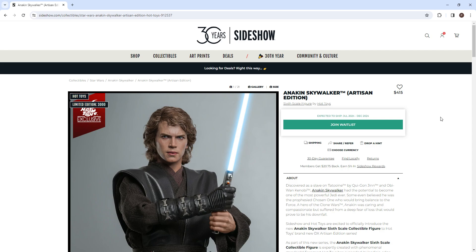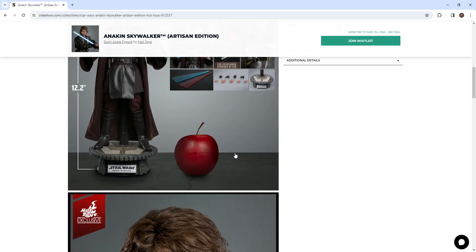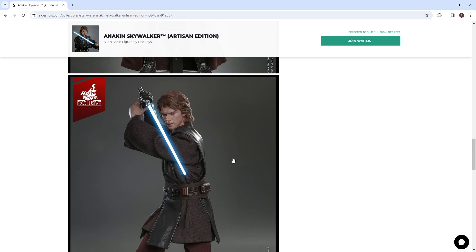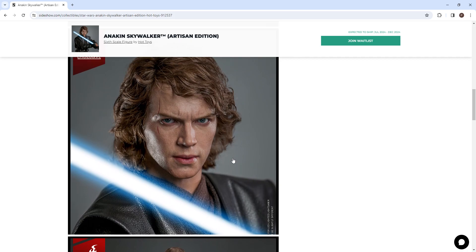It's $415, so it's a bit pricey, but that's just because of the rooted hair — and it looks really good. It's expected to ship July 2024 through December 2024, so hopefully that shipment won't be delayed.